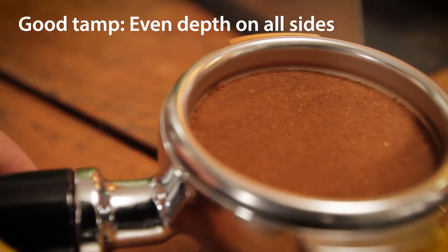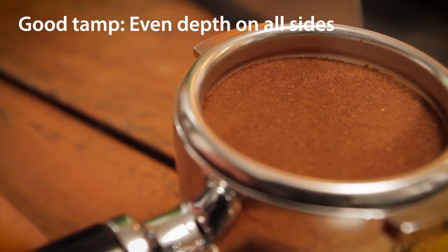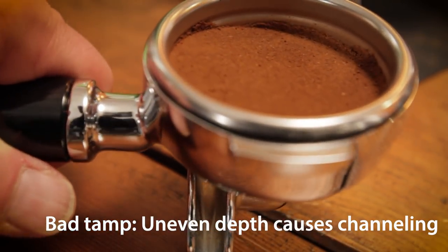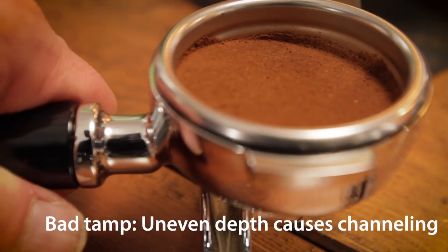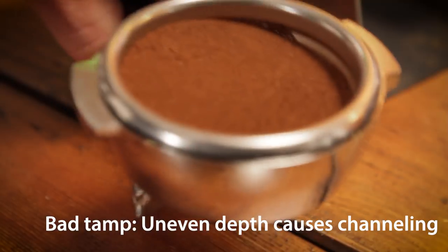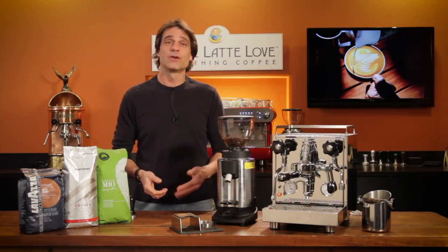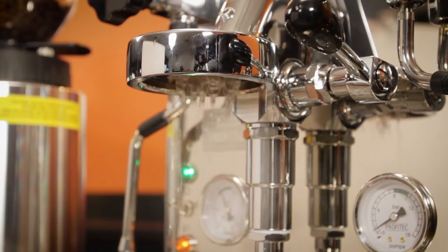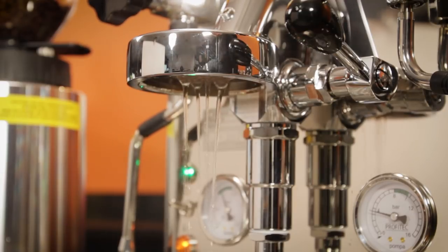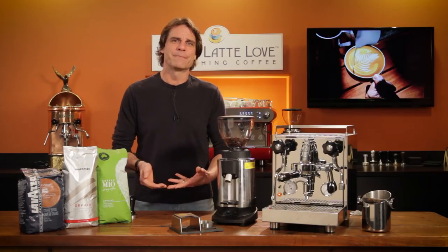After tamping, have a look at the surface of the coffee. If it's lower on one side, the tamp is uneven and it's going to leave an area where brew water can run through the coffee faster. That uneven tamp can cause channeling and throw off the timing of an extraction. If you end up with a tamp that looks like this, you need to discard that coffee and try again. Before you attach the portafilter and start an extraction, you may need to flush a bit of brew water. This is commonly required in many single and heat exchange boiler machines to get rid of an initial shot of overheated brew water.